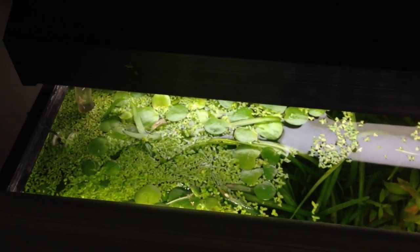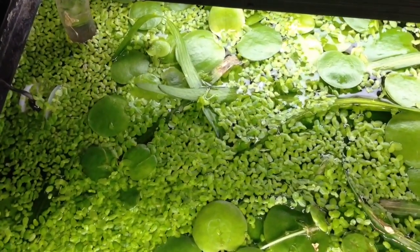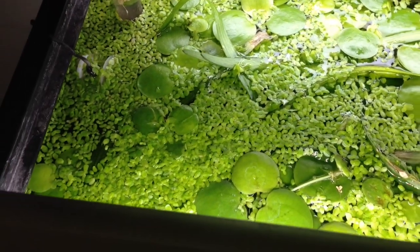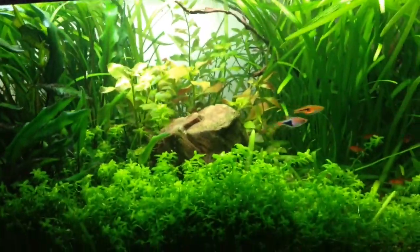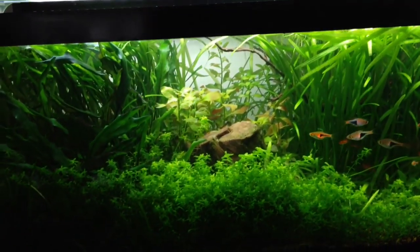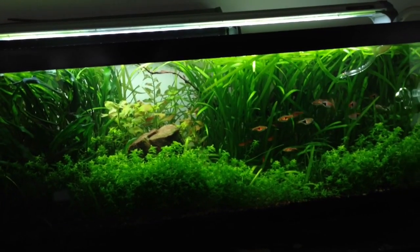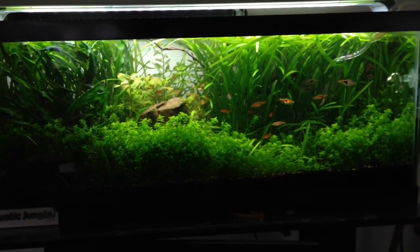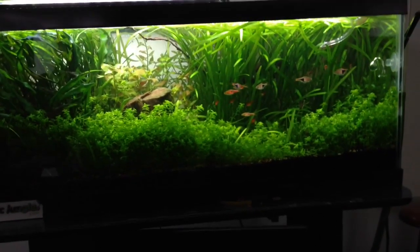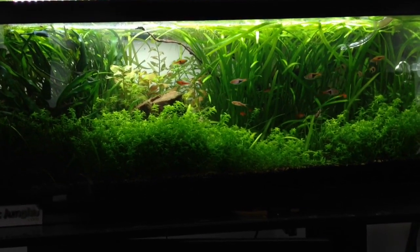Also in a non-CO2 tank, most of the time you're dealing with really hardy plants. As you can see in this tank, all these plants in here could grow without CO2. They do grow a lot faster with CO2, but if you look at my 200-day timeline video of this tank, it shows all the plants growing from day one with the dirt and without any CO2, and you can see some pretty nice growth without adding anything for the most part.